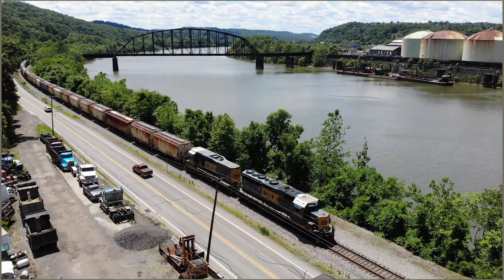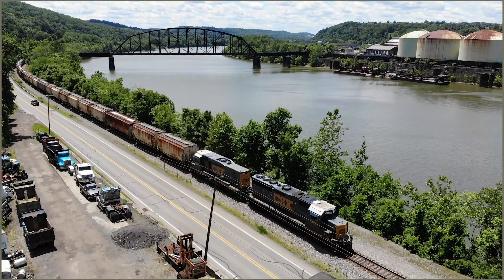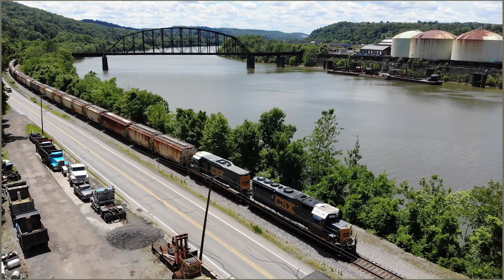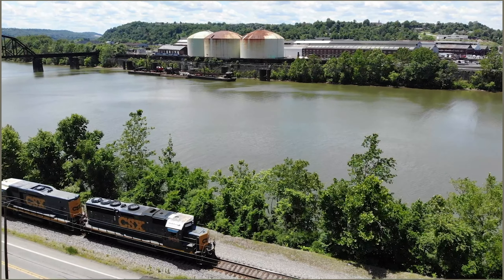Four-axle engines work really well in some industries where 6-axle engines are prohibited. Although they're not the most powerful engines we have, I've had two GP40s pull over 10,000 tons on a flat. So yes, they can pull. They are meant for lower speeds.